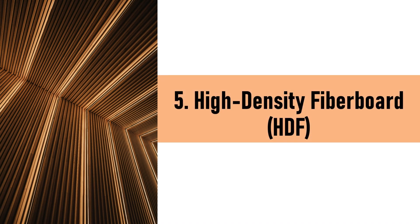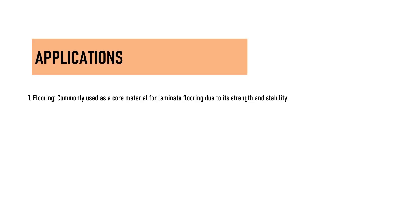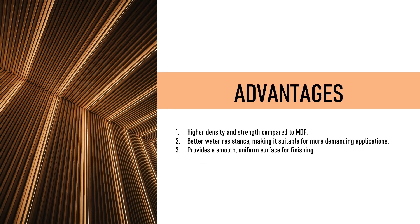5. High-Density Fiberboard (HDF) is similar to MDF but denser and stronger, also made from wood fibers bonded with resin under high pressure. Water-resistant HDF variants are designed to withstand higher moisture levels. Applications include laminate flooring cores, door skins, and high-end furniture requiring a durable smooth finish. Advantages: higher density and strength than MDF, better water resistance for more demanding applications, and a smooth uniform surface for finishing.